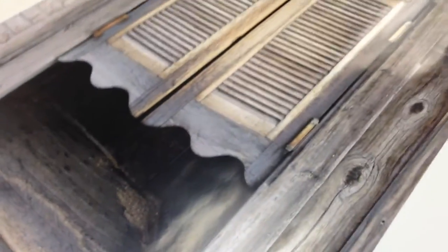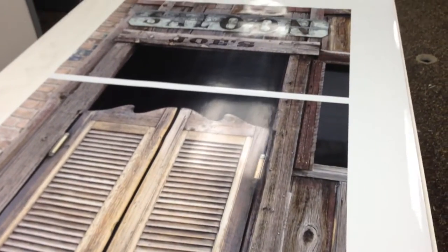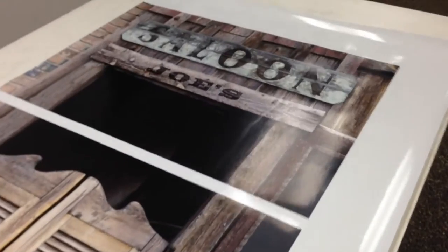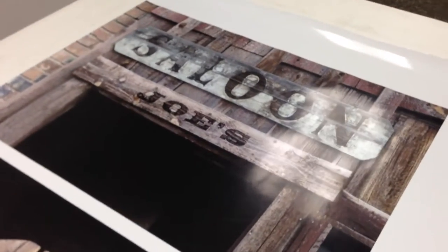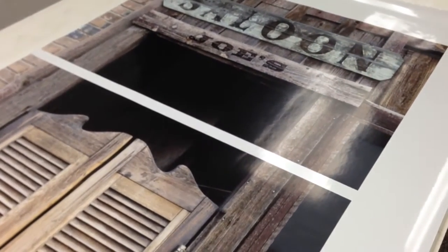I just wanted to show you the quality of this refrigerator door wrap. If you want anything custom designed, I come up with a lot of ideas. If you've got a theme in mind, give me a call or email me at rmwraps.gmail.com.